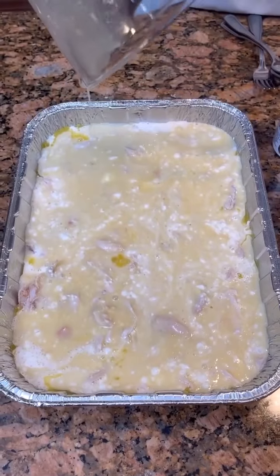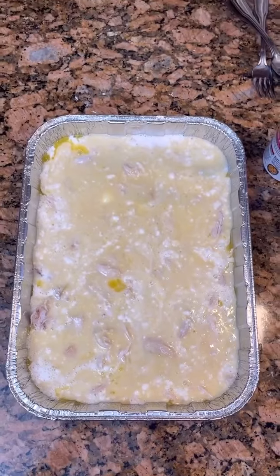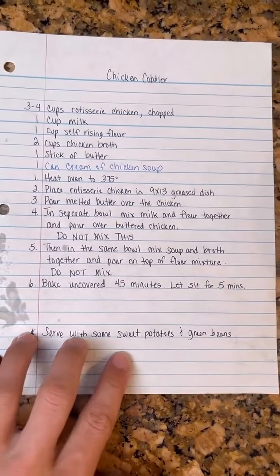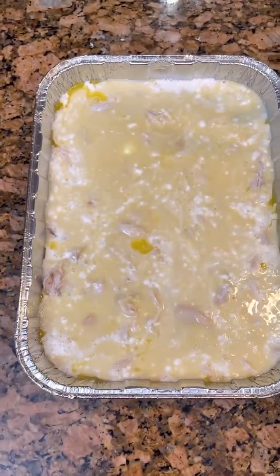We're going to bake this for 45 minutes uncovered. Here is the recipe — let's look at that. Serve with some sweet potatoes and green beans. Go throw that in the oven.